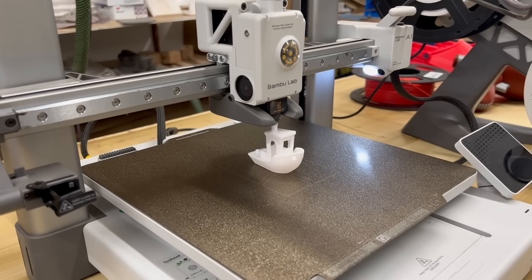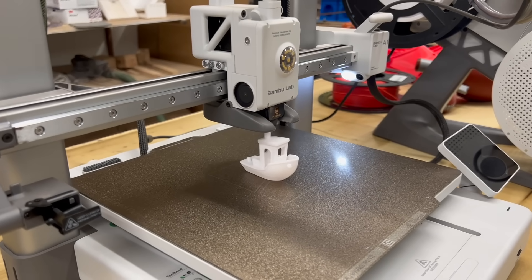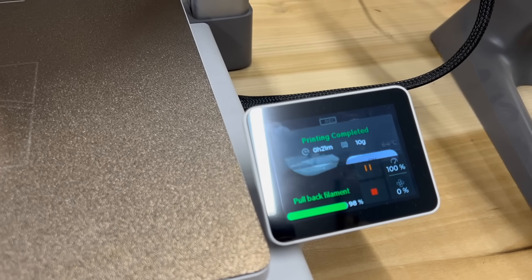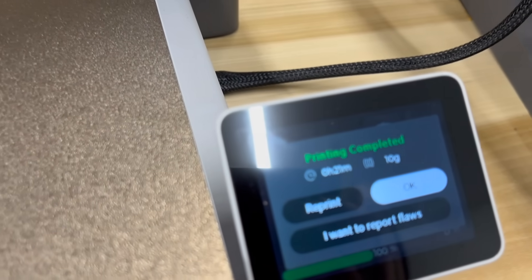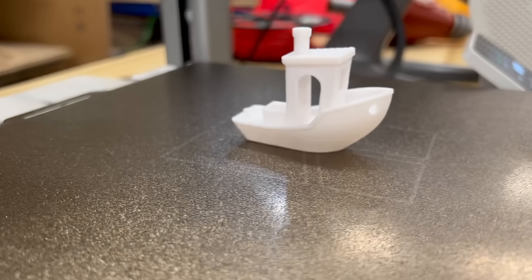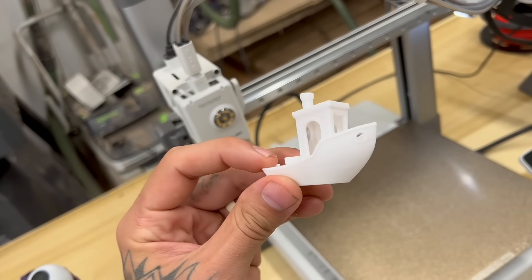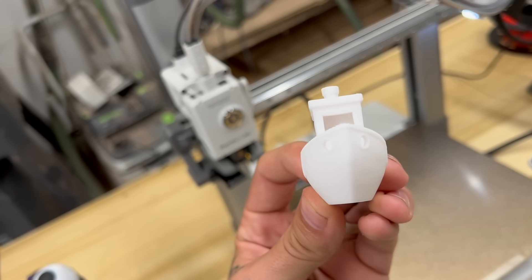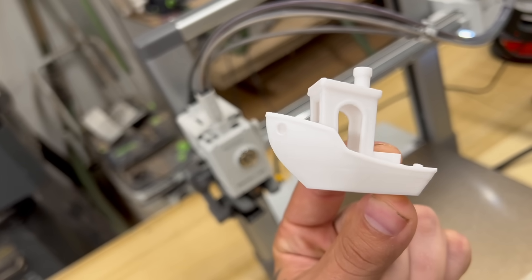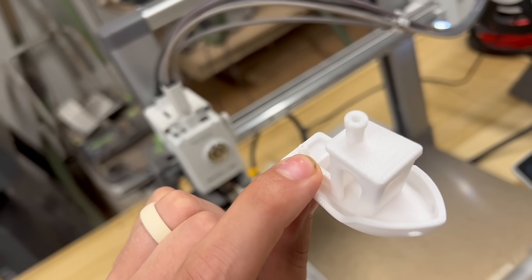What's a 3D printer without talking about a Benchy? This Benchy took 21 minutes including the startup sequence — that's plenty fast. It did have a little bit of warping, but I do need to clean my bed. This is just basic Sunlu PLA, and as you can see it looks pretty good. Minus the little warping lines, this thing is pretty clean.